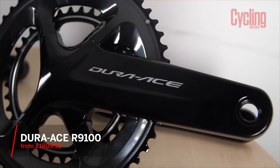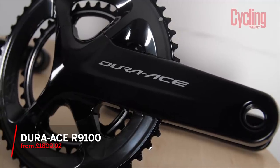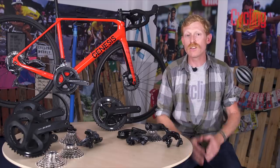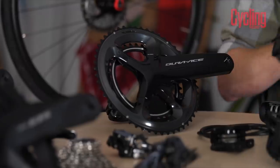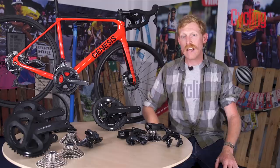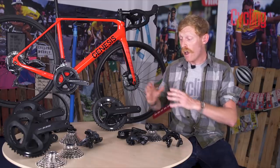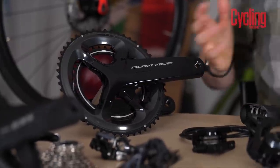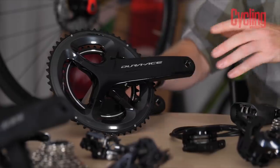At the very top of the groupset range is Shimano's Dura-Ace R9100. It uses the very best materials and construction techniques to produce the lightest and most flawlessly performing groupset Shimano has to offer. Often found on the very best bikes and at WorldTour level, it's the groupset every other is compared to, and where the latest technological innovations are shown first. Let's go through the key components, starting with the chainset.